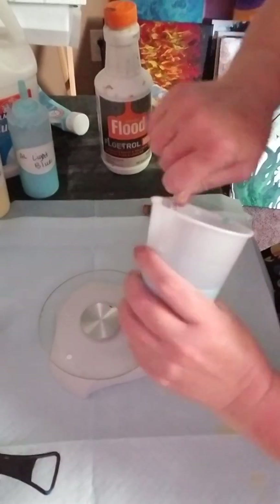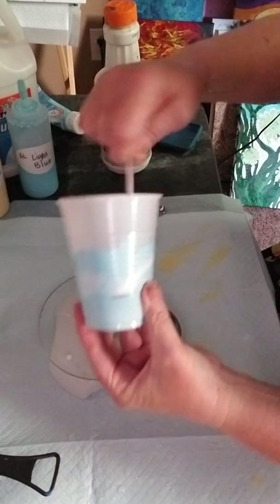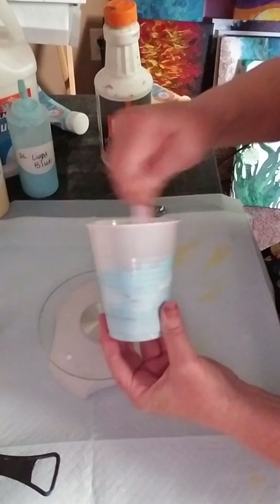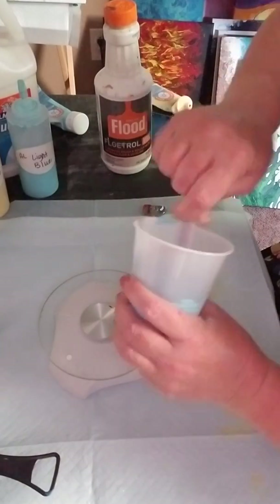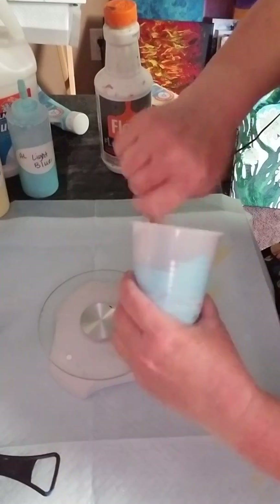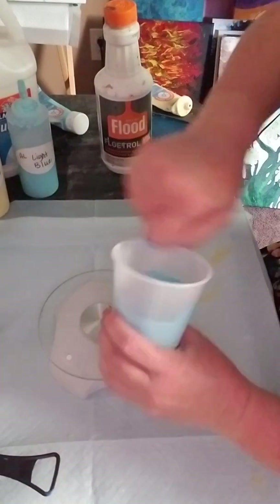I like the clear semi-clear cups because you can kind of see on the sides where there's still white Glue All. Don't make yourself crazy trying to get it all mixed in, but it gives you an idea of where you're at as far as getting the product fully mixed. This is why my thumbs are so sore — all this mixing.